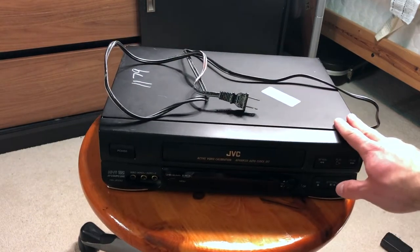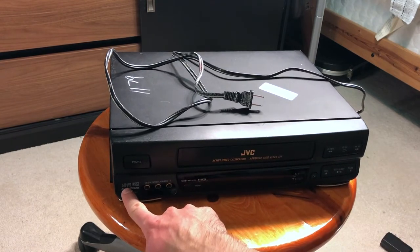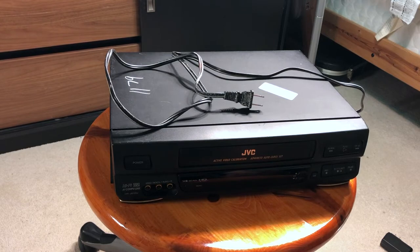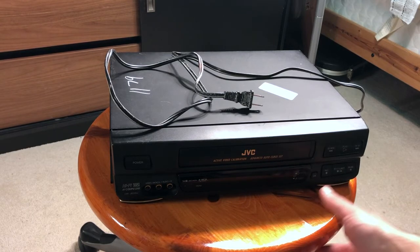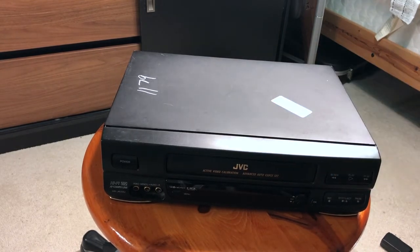So it's kind of basic, but at the same time it has hi-fi sound, which means the sound will be pretty much like CD quality as far as I understand. So to show you how it looks like, let's take this cover off.